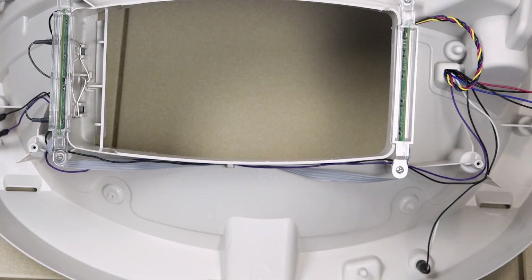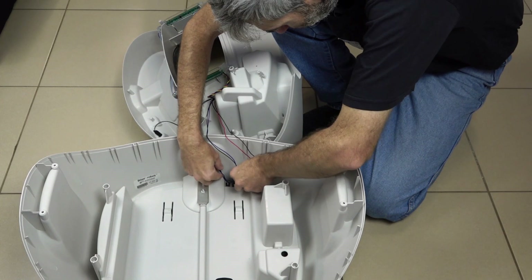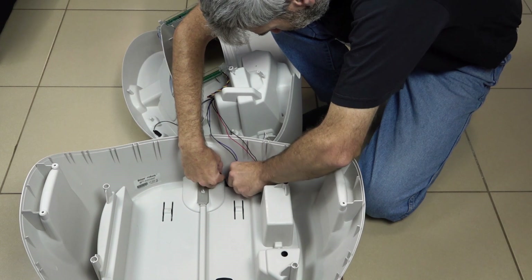Now it's time for the blue and black wires to be put back into their clips. You may need to hold the top of the base upright as you do this.